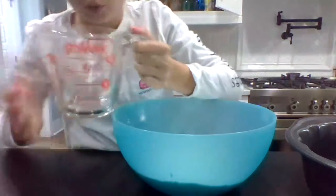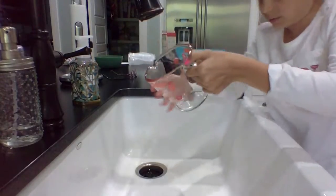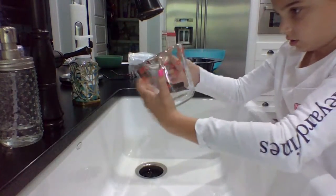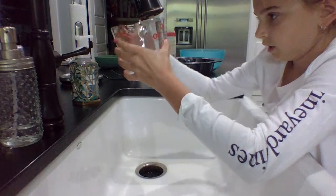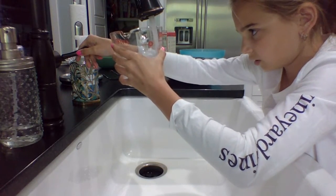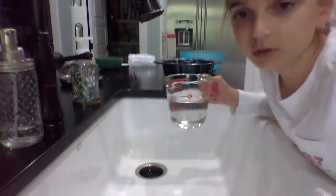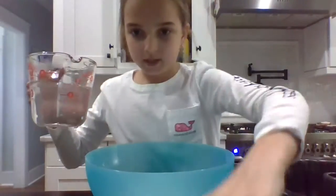I need to fill it up to one and then a little over to one third — one and one third. It'll be cool. So I'm going to fill it up right here — you can use sink water or normal water, it doesn't really matter. That's the perfect amount.